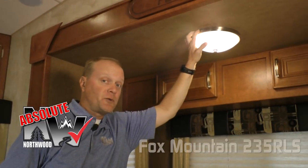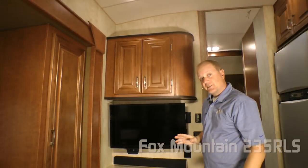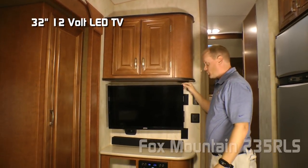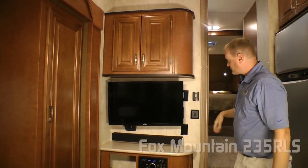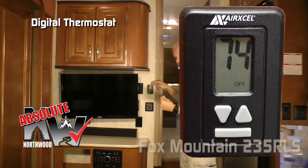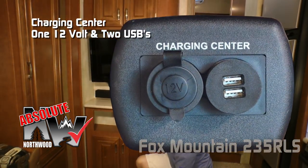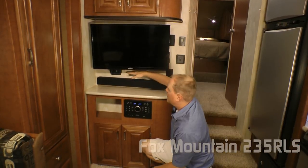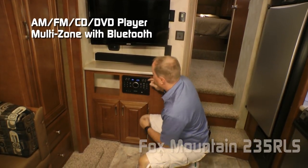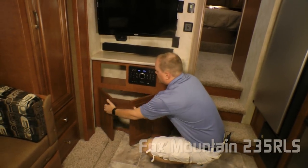Here's another Absolute Northwood feature: 100% high-efficiency LED lighting on the interior of the coach as well as the exterior. The entertainment center features dual cabinet overhead for storage, standard 32-inch 12-volt LED TV. Here's another Absolute Northwood feature: the digital thermostat that controls both your furnace and your air conditioner like you'd find in your home. Another Absolute Northwood feature: charging center that features a 12-volt plug plus two additional USB charging ports, optional sound bar, countertop, component storage cubby, standard AM/FM/CD/DVD player that's multi-zone and Bluetooth enabled, and additional storage down below.